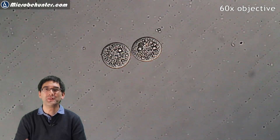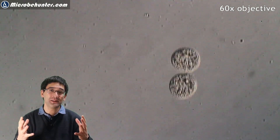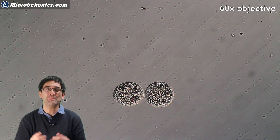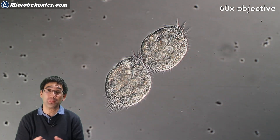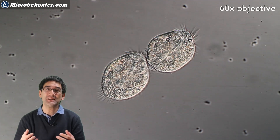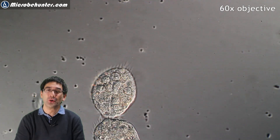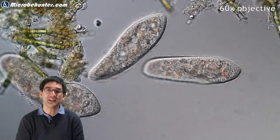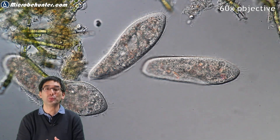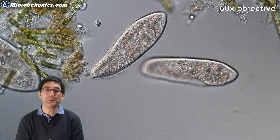Microbe Hunter here. These are dividing ciliates and it's not so easy to find them in a water sample, because many of them do not want to divide when you get the water sample directly out of the pond or the river. The reason is that there is simply not enough food in the original water sample for them to actually grow and divide. In this video I want to show you what you can do to promote the growth of ciliates in such a way that it will be much easier for you to find dividing cells under the microscope.